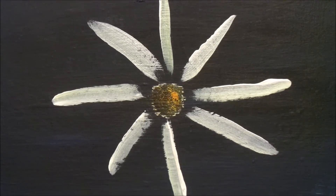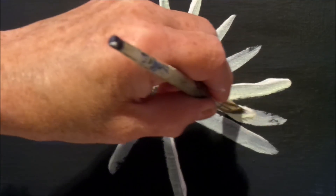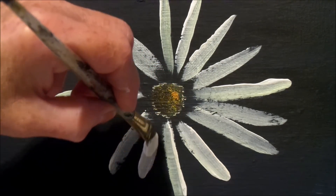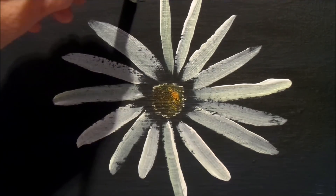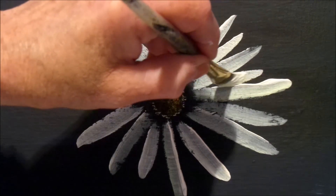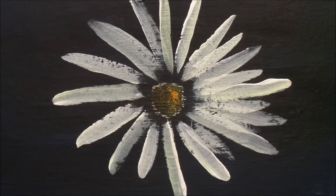Now we're getting there. Pick up more white, throw a bit of green in there, and we'll fill in between the petals. The green gives you your shadows. Just keep doing touch, pull in, and lift — it gets easier as you get more on there. As long as you touch, pull in, and lift, you will be fine. Just keep doing that until you get as many petals as you want.